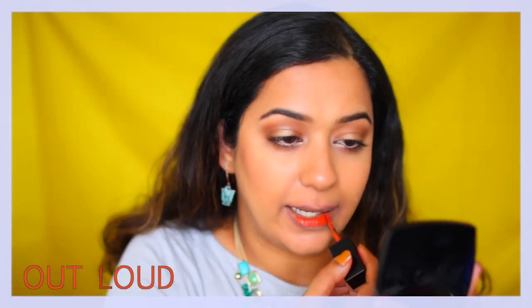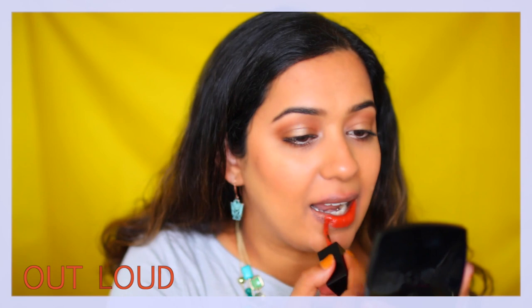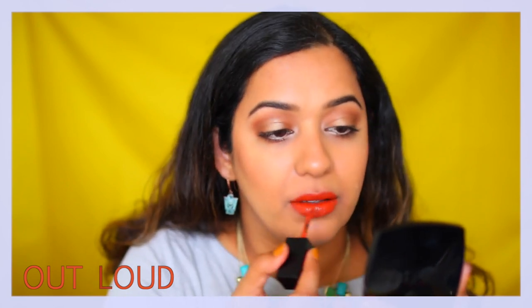This is the shade Out Loud. As you can see, the application was smooth with no patches — it's just full-on pigmented liquid lipstick. It's great for summer and fall. I think this is one of the orange shades that you don't have to worry about, and I think it's going to suit most Indian skin tones.